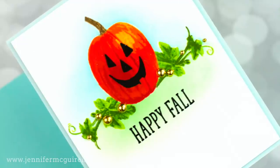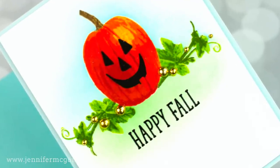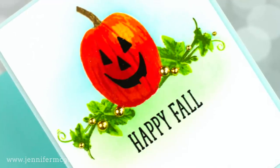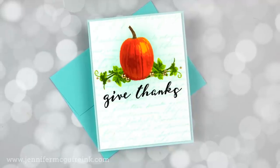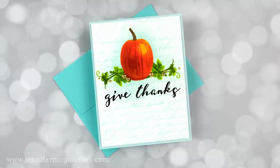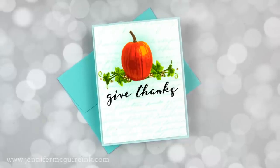Next, I wanted to stamp some green vines coming out from behind the pumpkin. I could have cut a simple pumpkin mask, put it over my stamped pumpkin, stamped my leaves, then removed the mask. However, later I want to apply ink over the whole thing, so I might as well do a permanent mask over my pumpkin. Instead of cutting a mask, we're going to heat emboss our pumpkin — and that is a mask in itself.